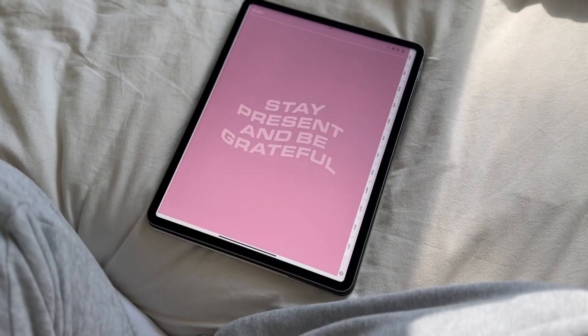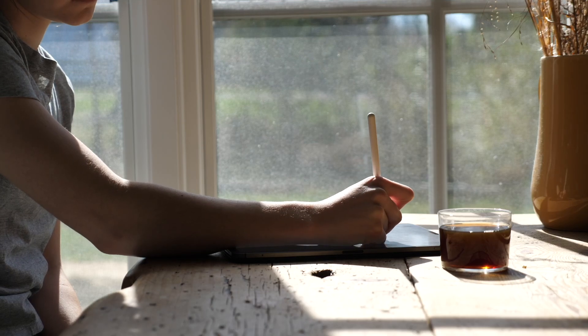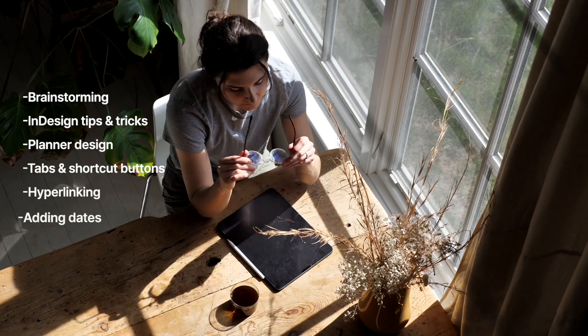I've designed dozens of different templates — yearly, daily, monthly — I've designed habit trackers, reading journals, recipe books, and over the years I've picked up a lot of tips and tricks. I've also made a lot of mistakes that I will flag for you so that you don't have to make the same mistakes I made. I'm just here to teach you everything that I know so you can design your perfect digital planner.